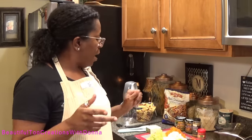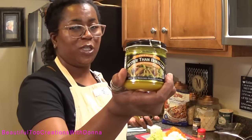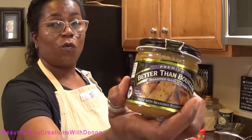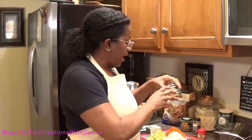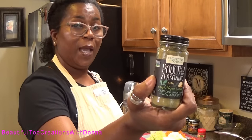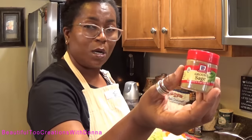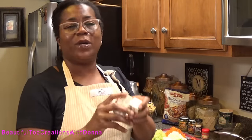I'm also going to season it more with some Better Than Bouillon — this is the roasted chicken base. I love this stuff! I also have a roasted garlic base that we're going to add to it as well. Then we have some poultry seasoning, which already has sage, thyme, and onion in it, but I'm going to add more ground sage on top of that.